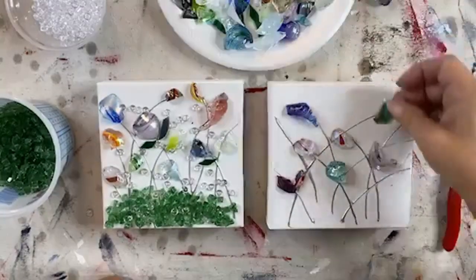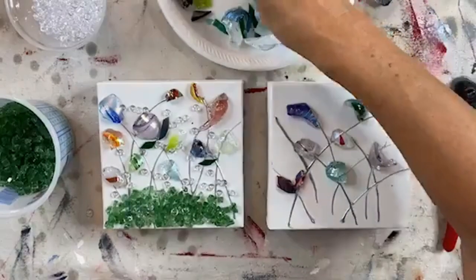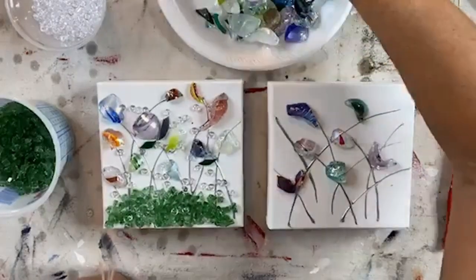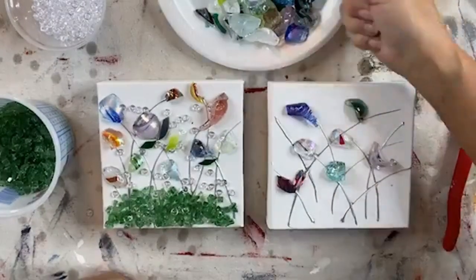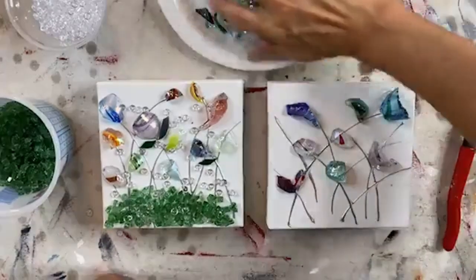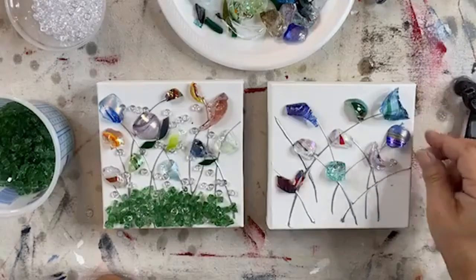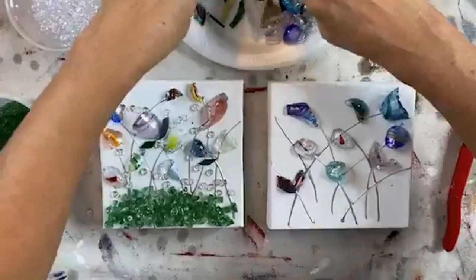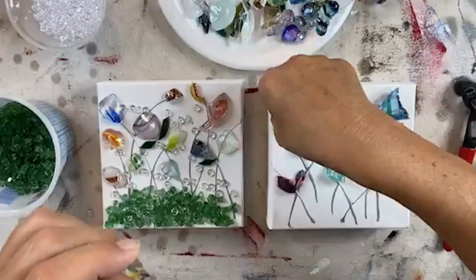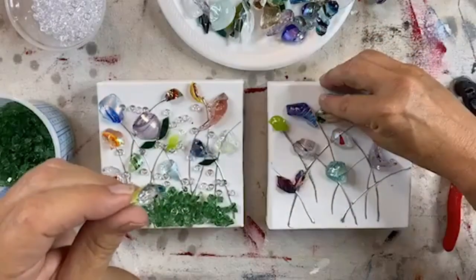I need something kind of big for there. Let me see what I've got. That one is fantastical and perfect — it's very dimensional. So here's that piece. Now I'm going to find a few smaller pieces and add a few here and there just for extra oomph. Oh, that's almost like a leaf — let's add that right there.